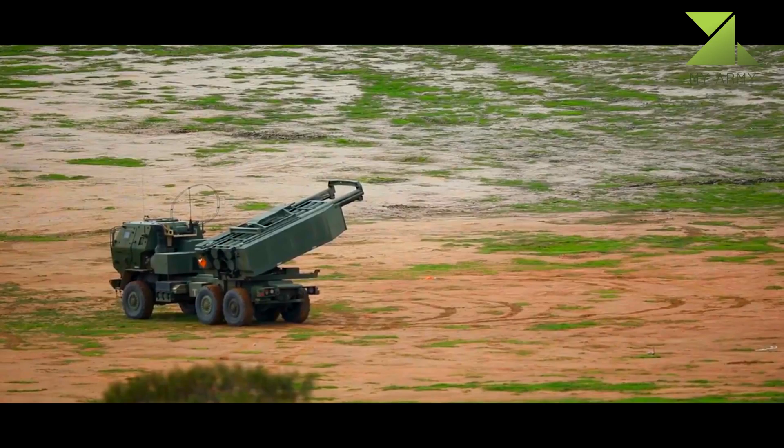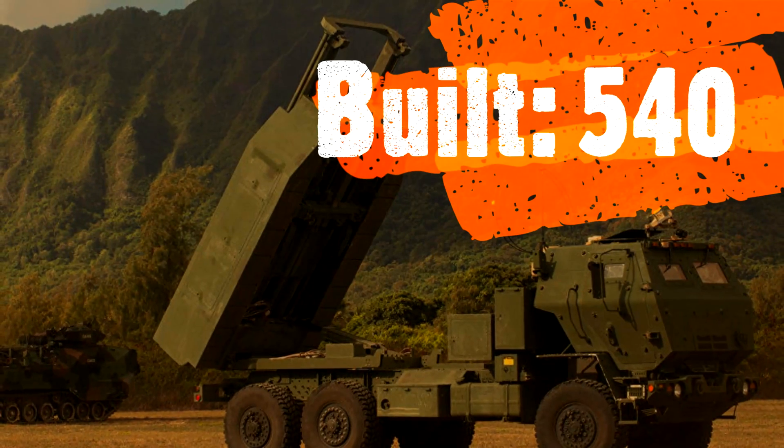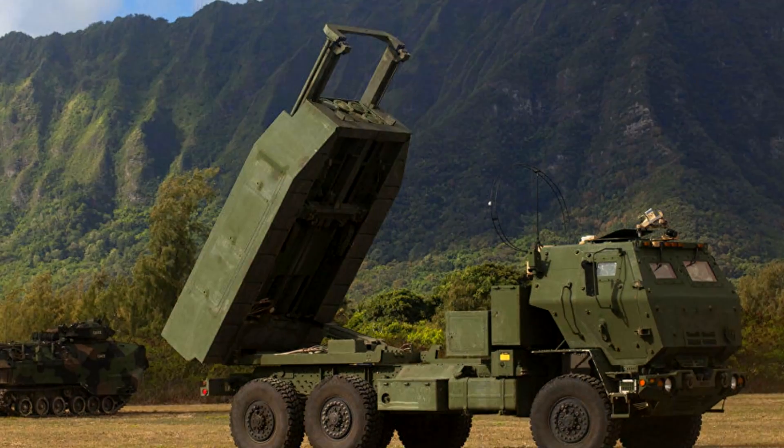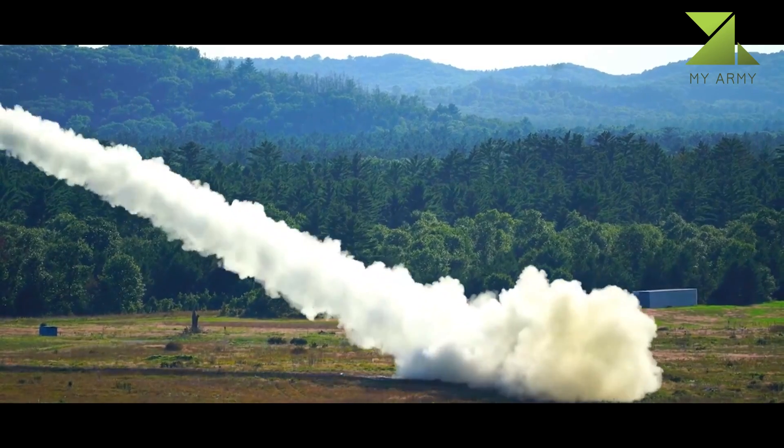HIMARS carries six rockets or one MGM-140 ATACMS missile on the U.S. Army's new family of medium tactical vehicles (FMTV) 5-ton truck, and can launch the entire Multiple Launch Rocket System family of munitions (MFOM).